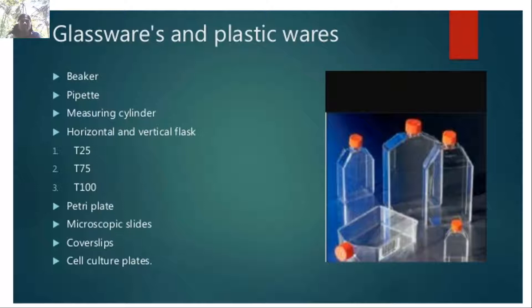The glassware and plasticware employed in animal cell culture technology include beakers, pipettes, measuring jars, horizontal and vertical flasks such as T25, T75, and T100, Petri plates, microscopic slides, cover slips, and cell culture plates. These are the vessels used for the growth of animal cells.